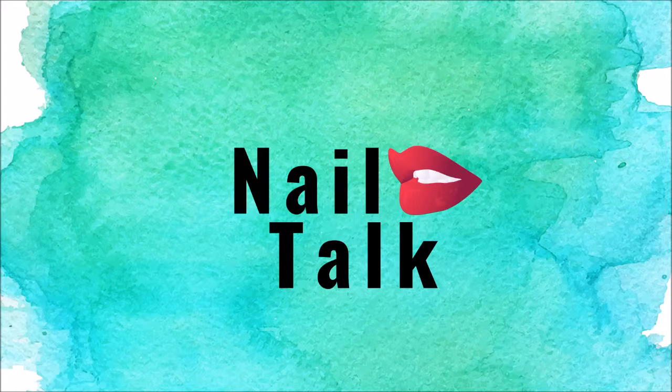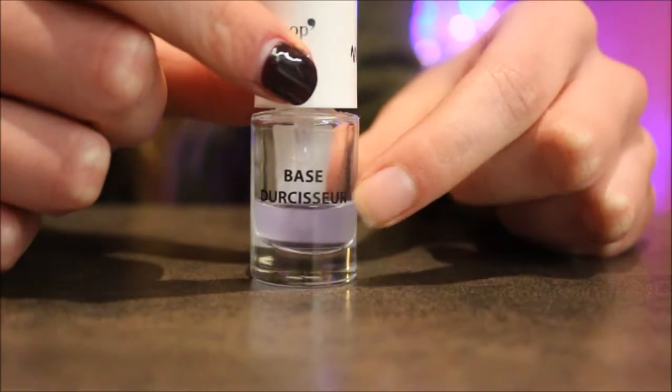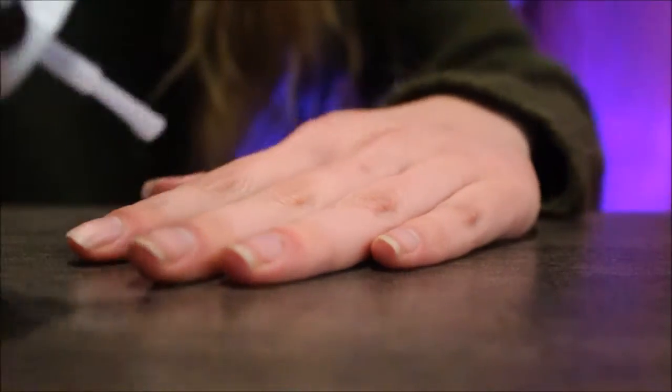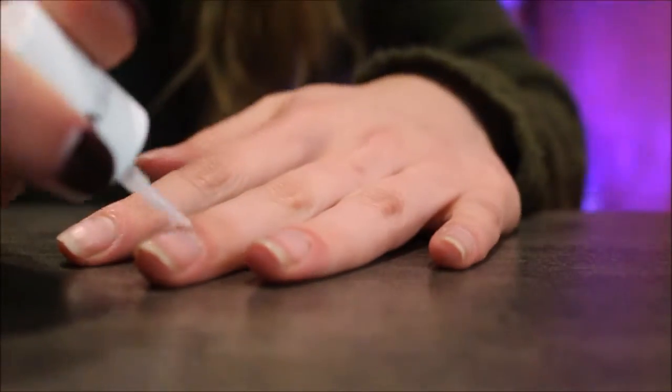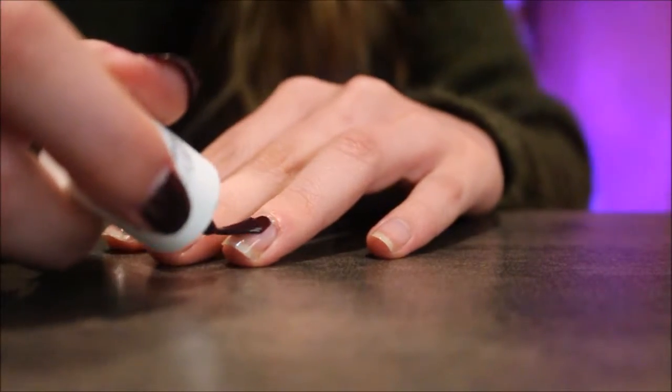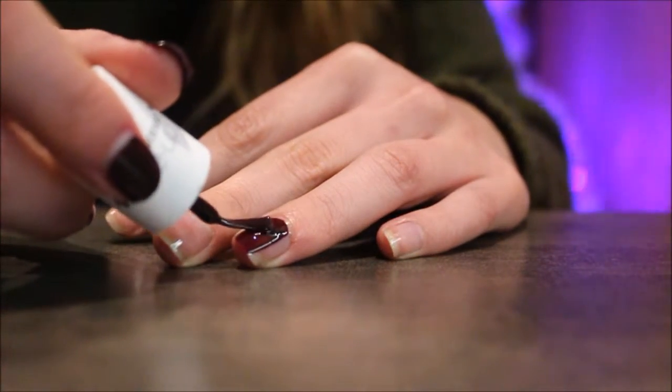Welcome back to my channel! Today I have a new little segment called 'Nail or Fail' — get it? Because nails. I know, I'm good. I'm pretty much gonna be trying stuff and telling you guys if it's a nail or a fail. Today I'm going to be doing some DIY matte nails.